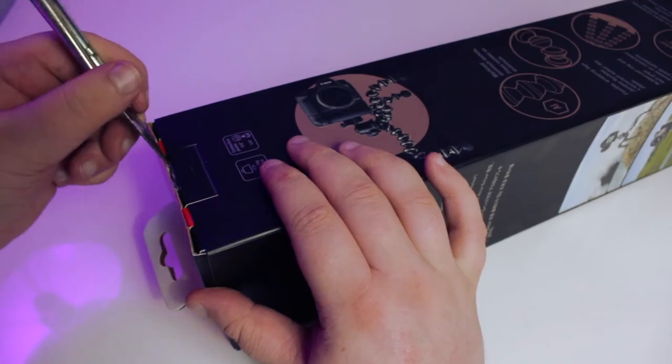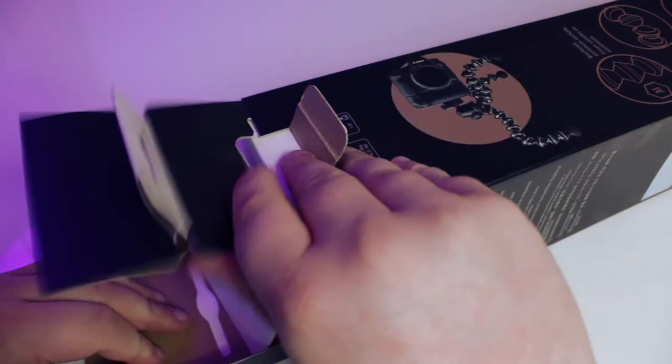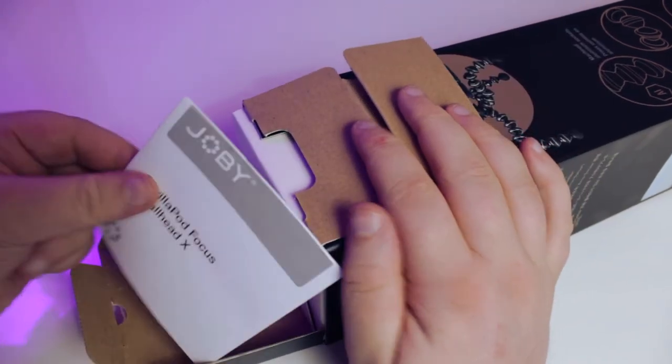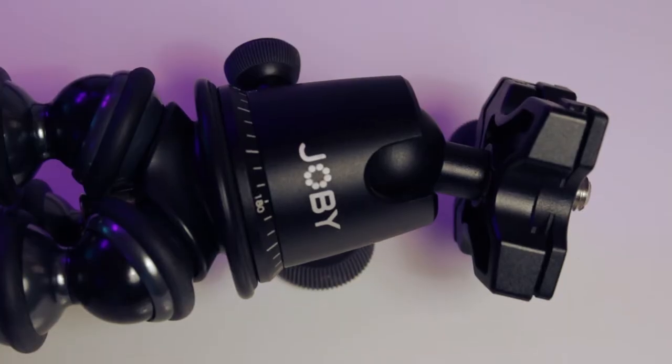Getting into the unboxing part of this video, after opening the box and sliding out the top we'll find a quick start guide. Next up we'll find the Joby Gorillapod Focus with the Ball Head X.